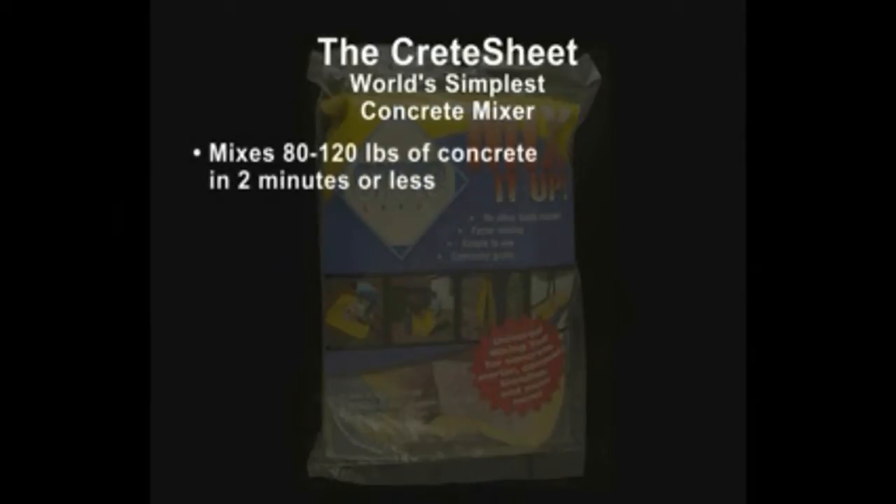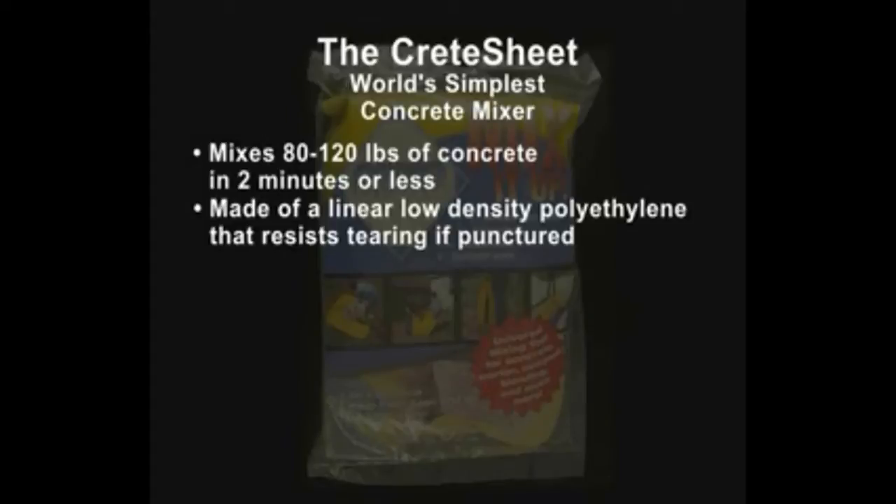Mixing concrete just got easier. Introducing the Crete Sheet, the world's simplest concrete mixer. The Crete Sheet mixes 80 to 120 pounds of concrete in two minutes or less. Made of a linear low density polyethylene that resists tearing if punctured.